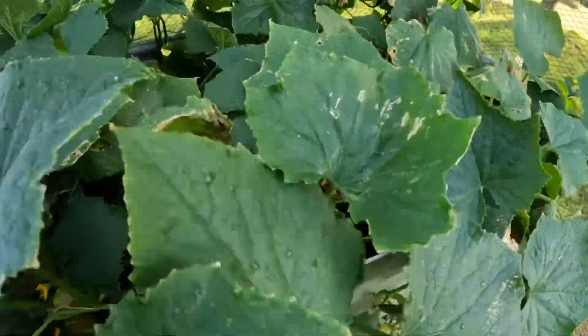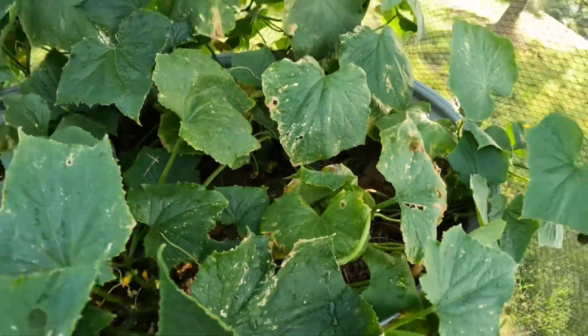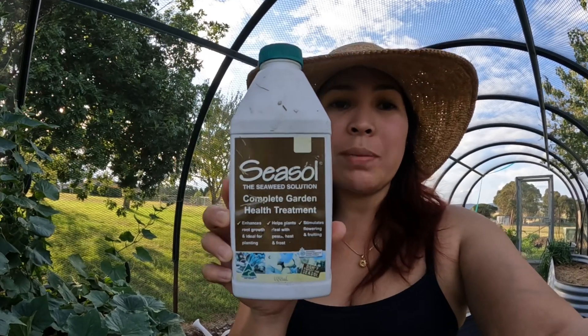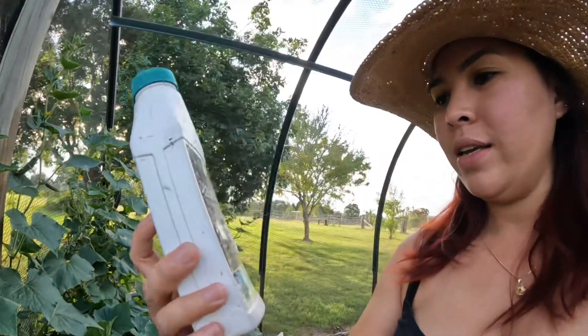I'm just happy to share it with you. Now, as you can see the old dying leaves — Peter said to use 'sisol' diluted. Let me show you — this is the sisol I'm talking about, guys. It is actually a treatment for plants. The old leaves that are already dying, this treatment can stop that from spreading — like a sickness in the plants, it must stop from spreading.